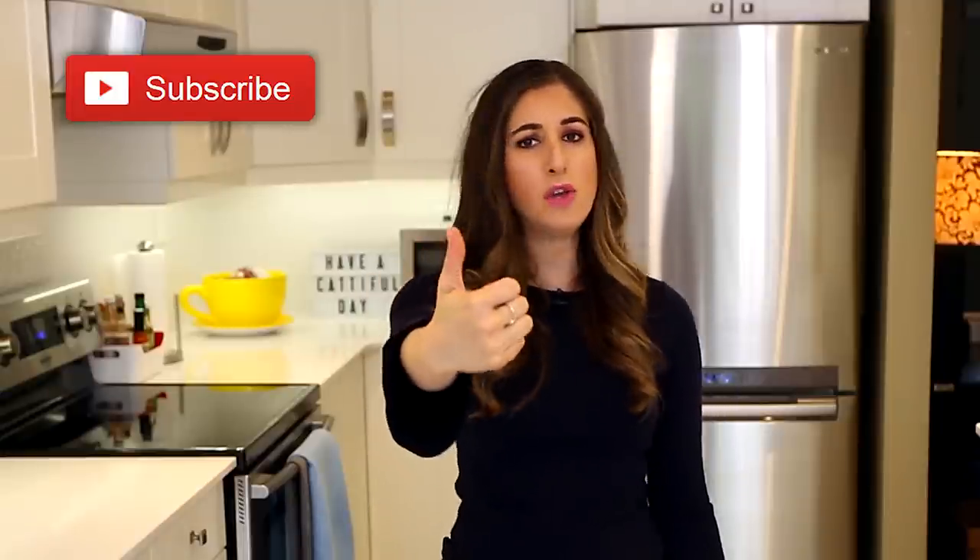Just a quick reminder, if you haven't done so already, to subscribe to the Clean My Space channel. All of the links to the products I'm going to talk about, I'll put in the description box down below. And give this video a thumbs up if you like snooping in the Clean My Space mailbag.